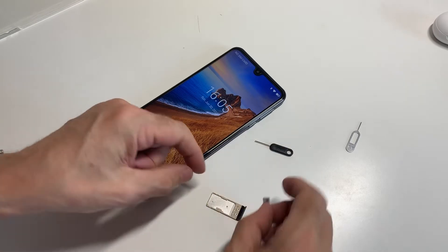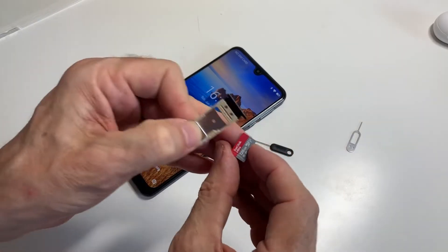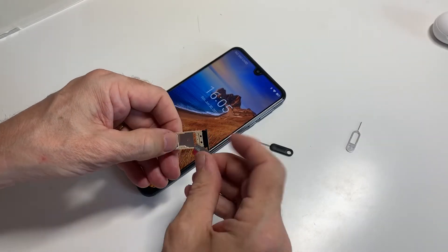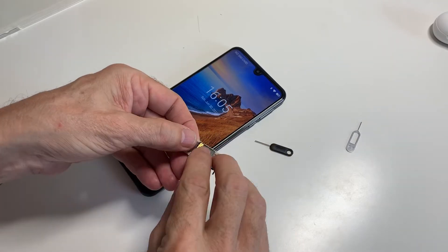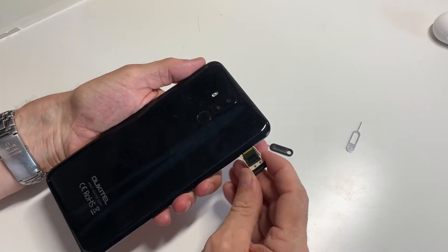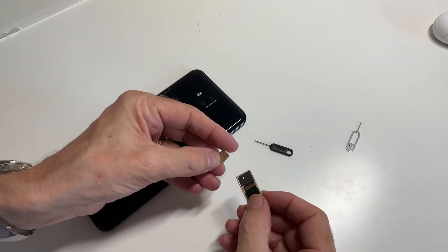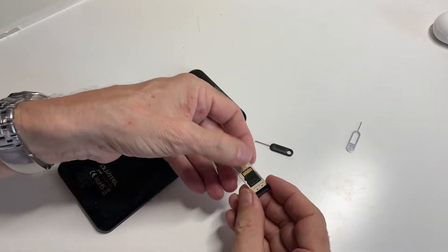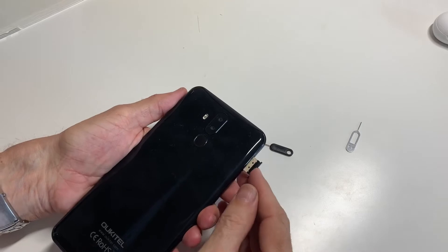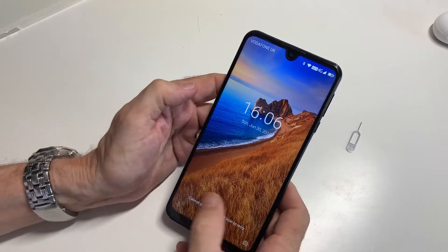The SIM card just goes into the slot. And the microSD card — if you can read it — that's a 128 gigabyte card, so that's a huge memory extension. It comes as standard with 64 gigabytes of internal memory, but if you use the SD card that's a fair old memory extension. Back in, and we've got the Vodafone SIM in there.